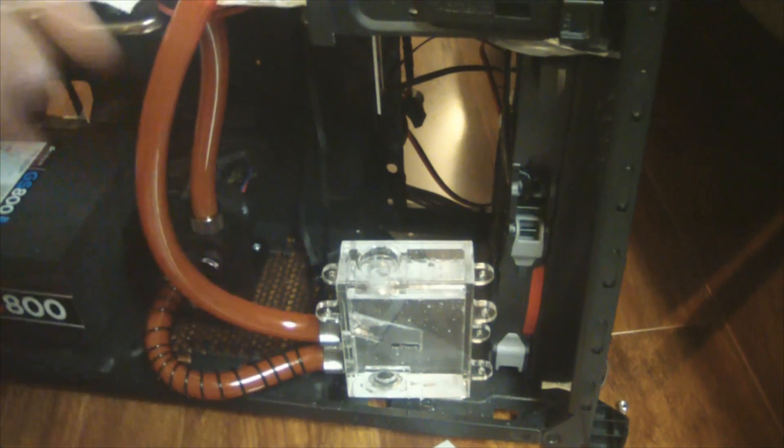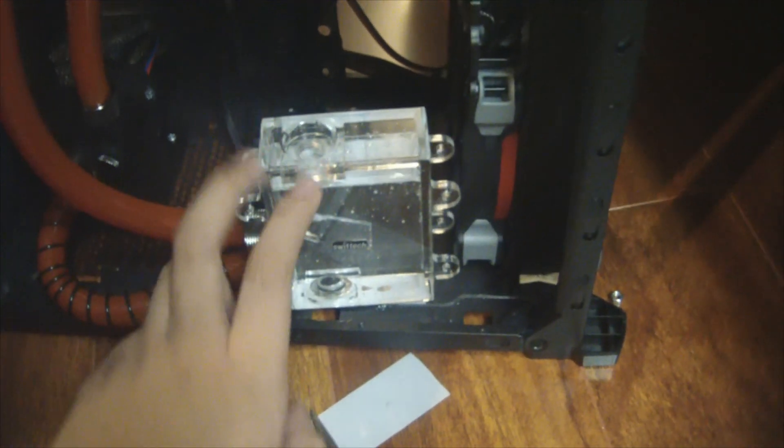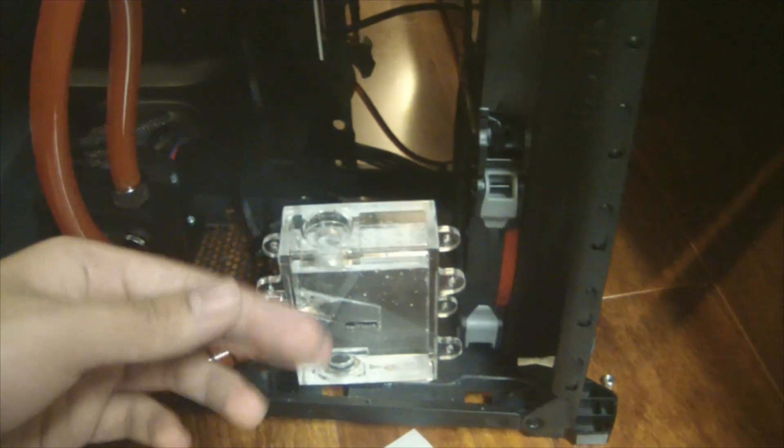Remember when you fill up your loop, you should have done a full pour and used a rinse if you're doing it the first time. For this part we're bleeding out our bubbles — you can see the res level was a little bit higher when we started the video and now it's getting lower, because it's filling up the top with air.